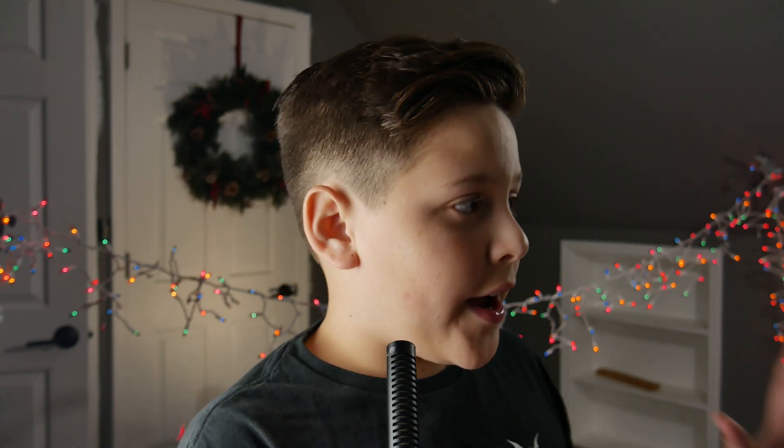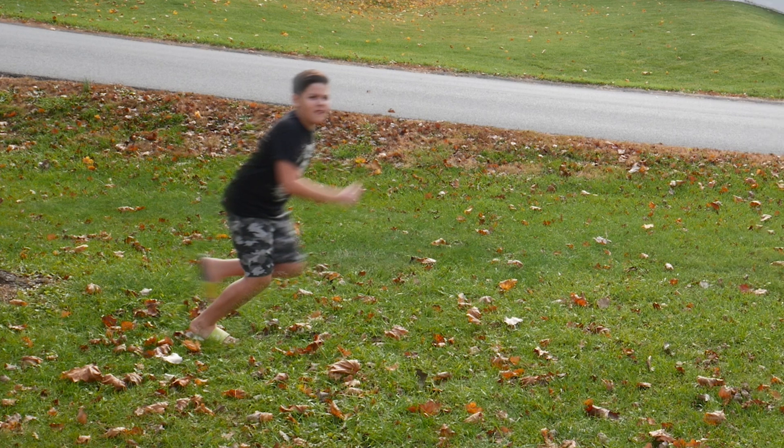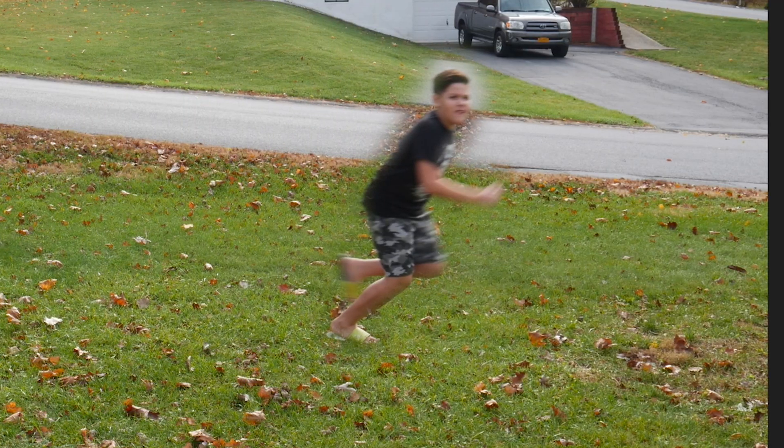Next, press the stopwatch for the position tools. Drag your character from the point where you just cut it all the way to where you're about to stop, and then watch it back and see if it's good.